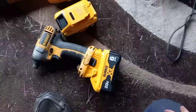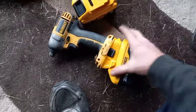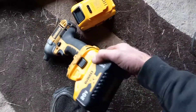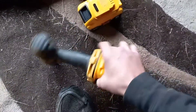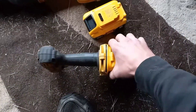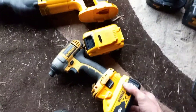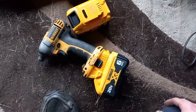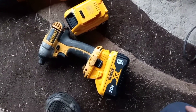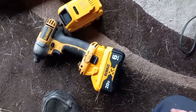It works perfectly, works great. The only issue I see with this setup so far is this adapter piece is ridiculously hard to get on and off of these tools if you want to switch it. I'll show you a quick example because this actually takes both my hands and my feet.